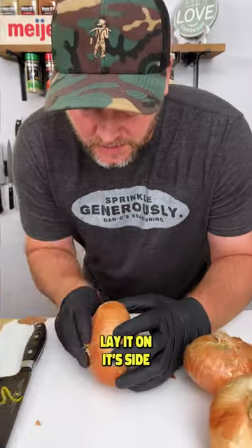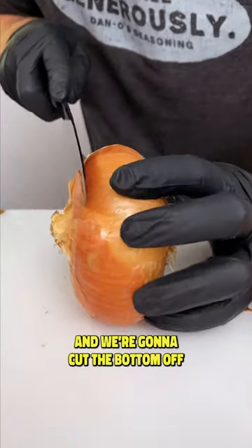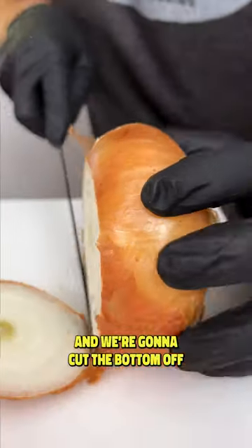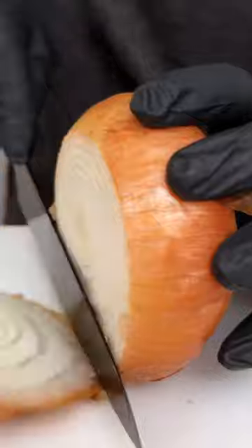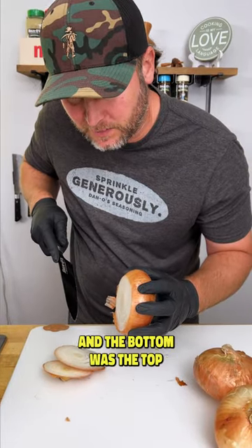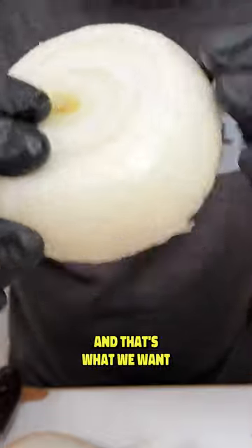Now we're going to cut this thing. Lay it on its side just like this. Get you a sharp knife and we're going to cut the bottom off just like that. Spin it around and then we're going to cut the top off. Peel off this outer layer and that's what we want.